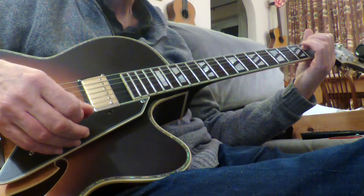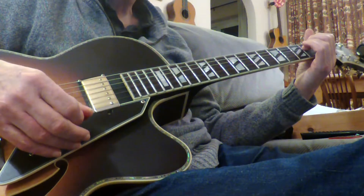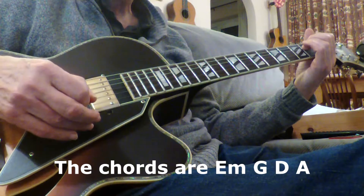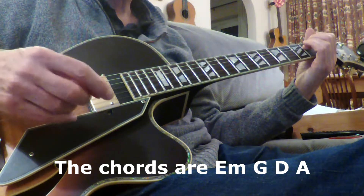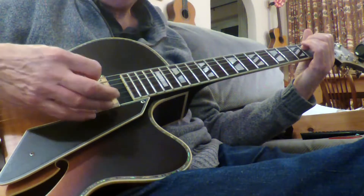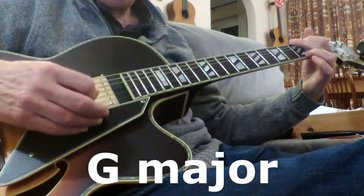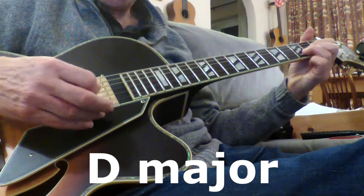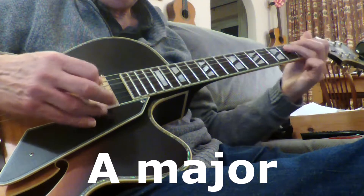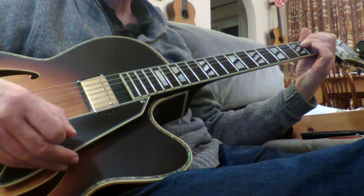Here's the first melody. I'm going to start each part with a strum, then play the melody and let the chords ring. The first chord is E minor, the second is G, the third is D, and the fourth is A. I'll play that sequence once rather than looping it. That's the first melody — when I hit that E minor at the end, that will be the start of the next repeat.